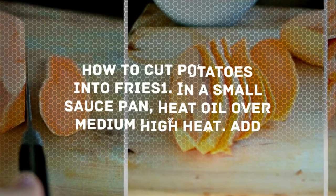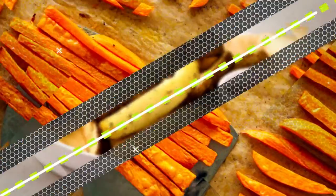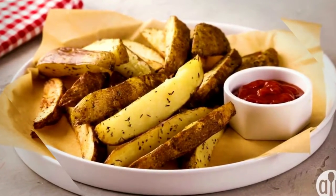How to cut potatoes into fries. In a small saucepan, heat oil over medium-high heat. Add onion and brown them until translucent.